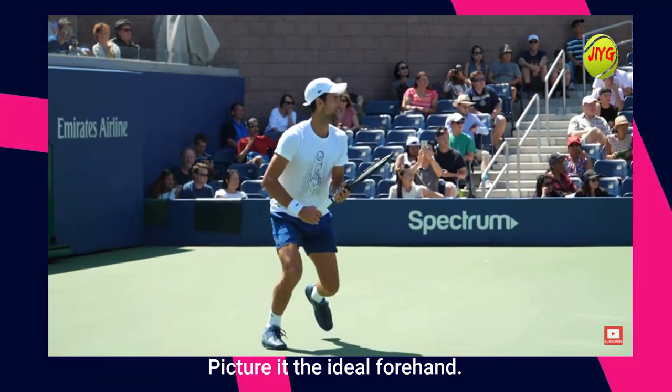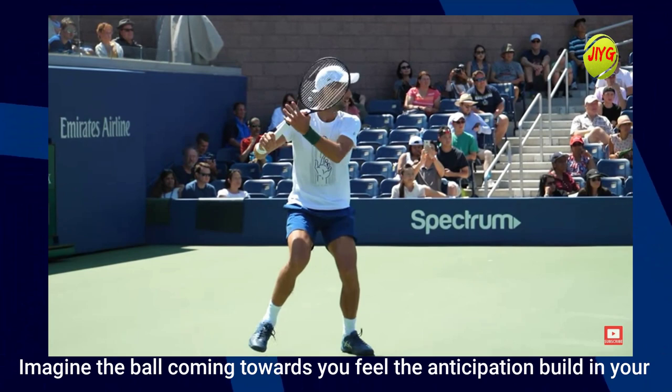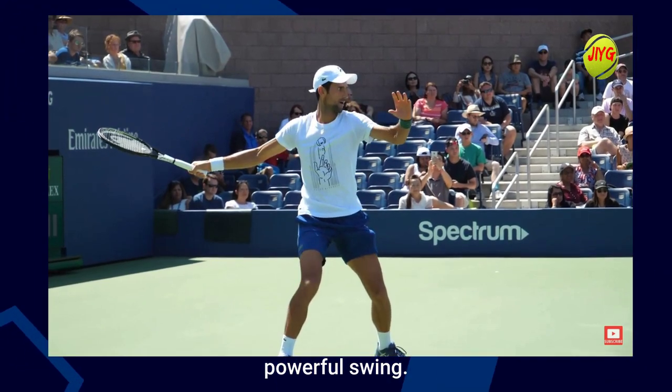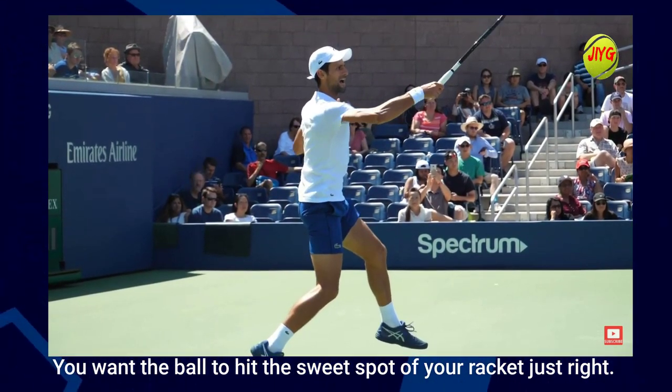Picture it — the ideal forehand. Imagine the ball coming towards you, feel the anticipation build in your muscles, and then unleash a smooth, powerful swing. You want the ball to hit the sweet spot of your racket just right.